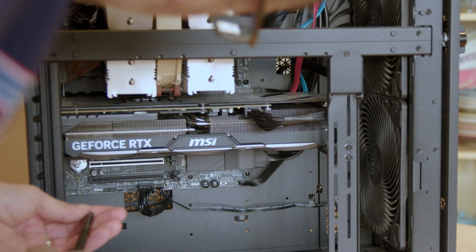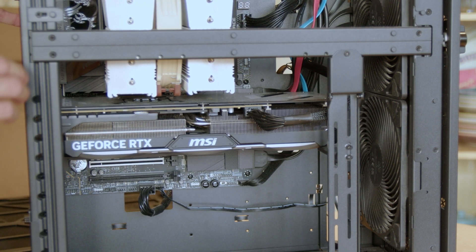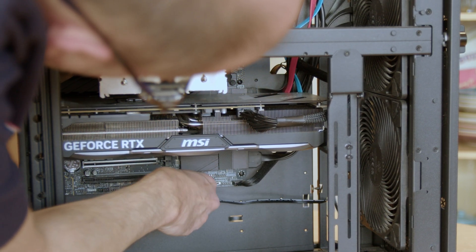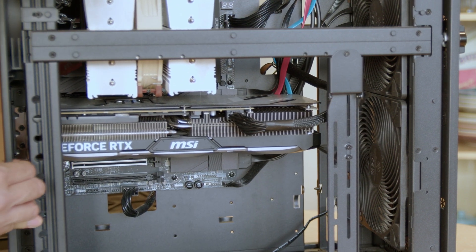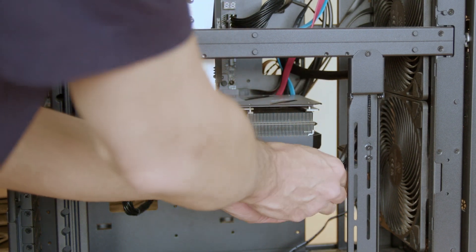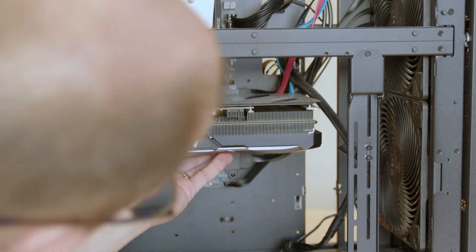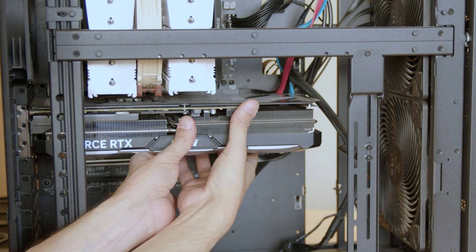So we've got this going on. Now this button — three — we'll unlock the graphics card.